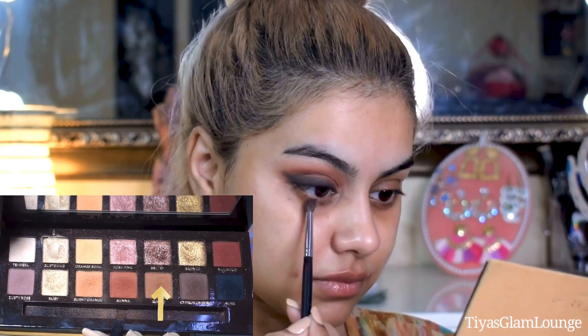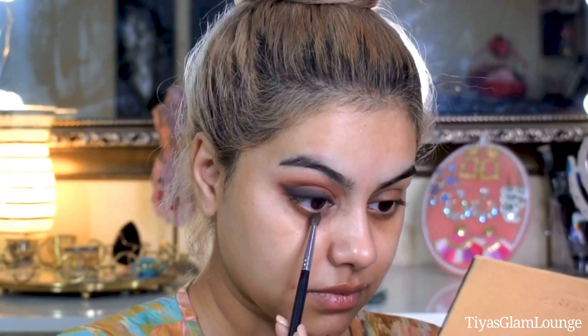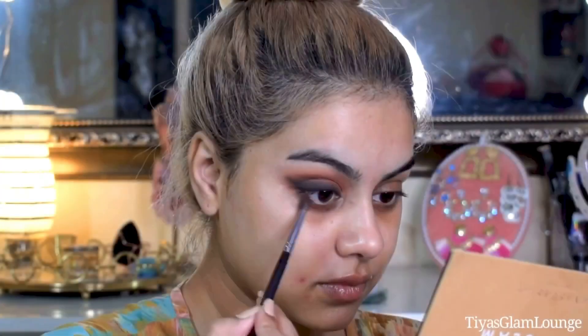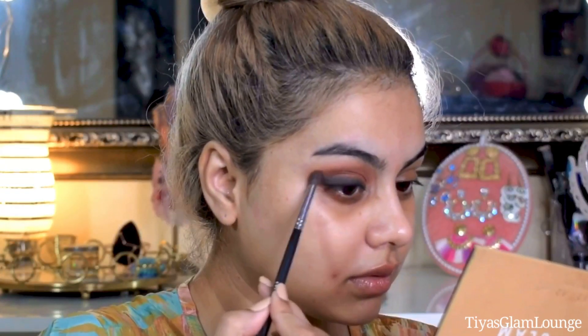Now I am applying the lower lid. I don't have to prime my lower lid because my dark circles are doing the work for me! After that I will blend the warm brown shade and blend the liner with this shade as well.